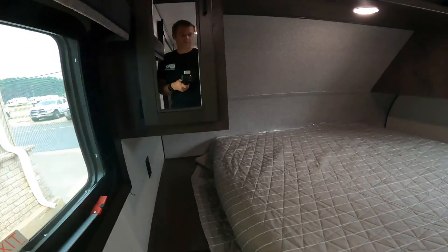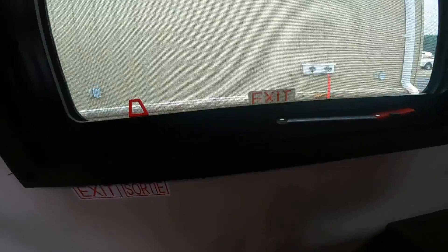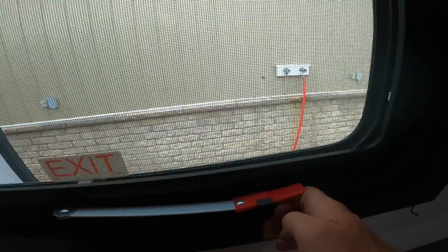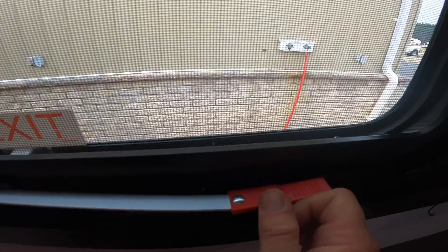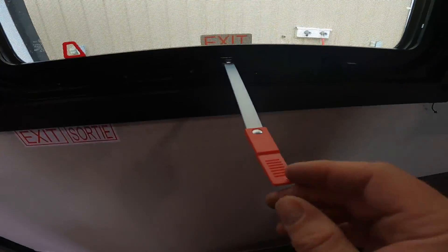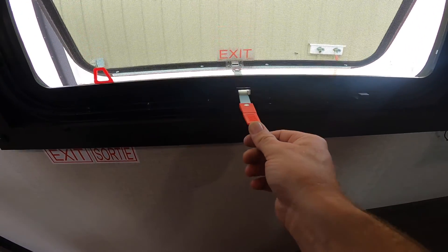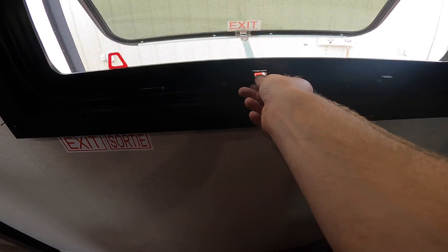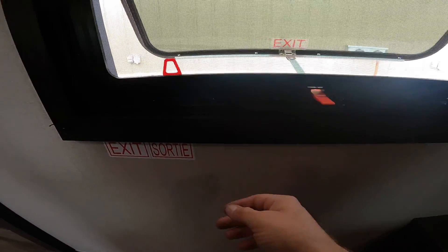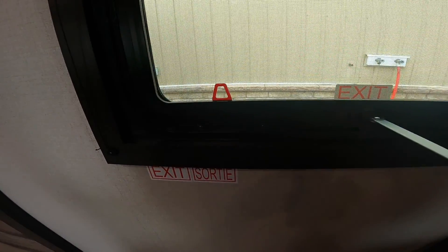Stepping into the main bedroom, the first thing to discuss is your emergency exit. To use it, push down on the black tab, then push the red handle up and out. Once it's perpendicular with the wall of the RV, push the handle fully out. Pull the red tab to remove the screen, and then you may escape to safety.